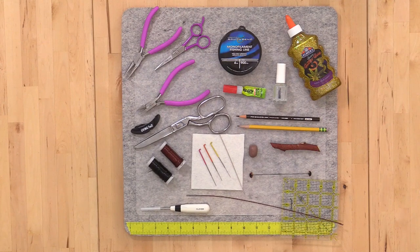Here's a look at some of the tools and materials we'll be using — your typical needle felting tools and some other things we use for the armature, along with our glass eyes, our clay, some measuring and cutting devices, and glues. For a full explanation, download the PDF or grab the kit.